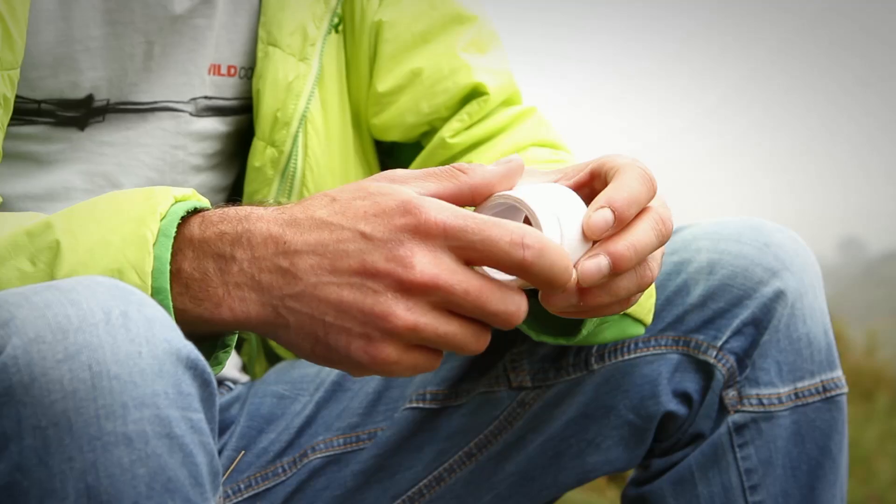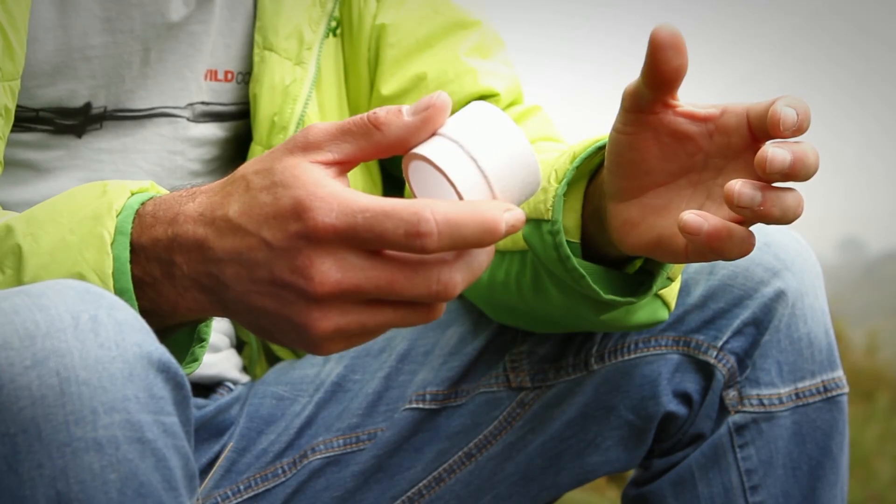This little video is going to be looking at finger tape and its uses in climbing. You might see climbers indoors or outdoors using finger tape and ask yourself, is that something that I need to be doing? Am I missing out on something?